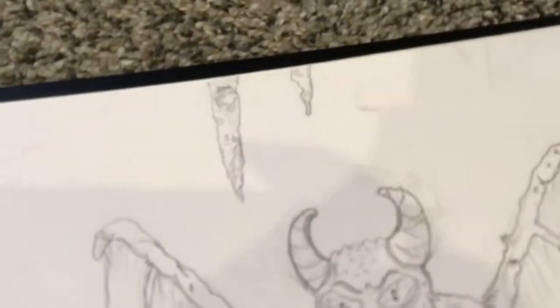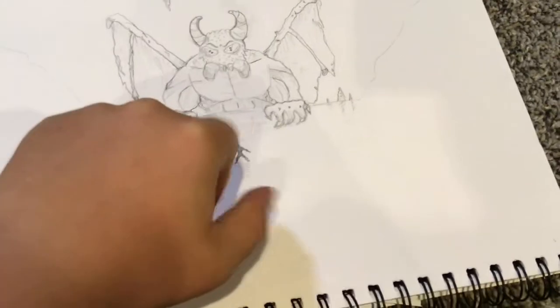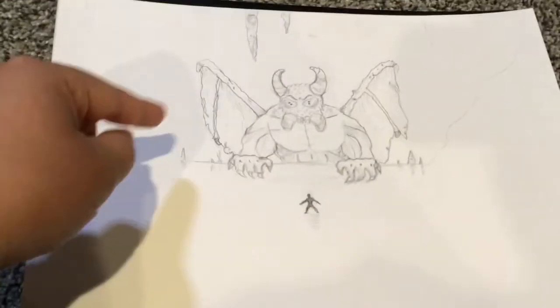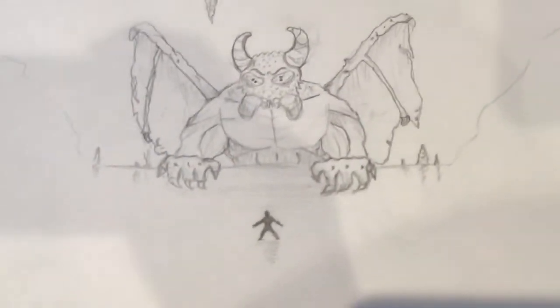Coming in at number 6 is — drumroll please — a dragon versus a human. He's kind of underground in the underworld, so there's stalagmites. There's a cartoon-style dragon, and then there's a tiny human that proves how big the dragon is. I kind of went for a Nether design — like there'd be lava down here — but I just left it off with stalagmites and a human ready to fight him.